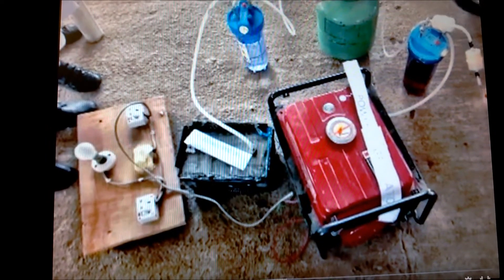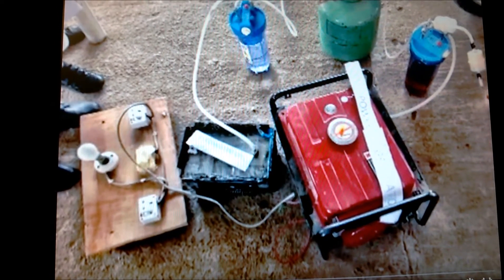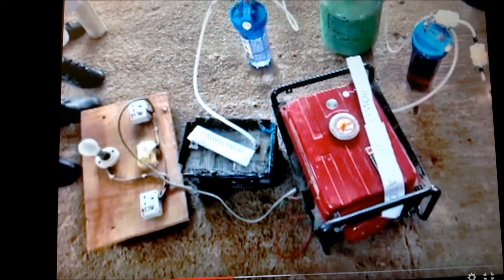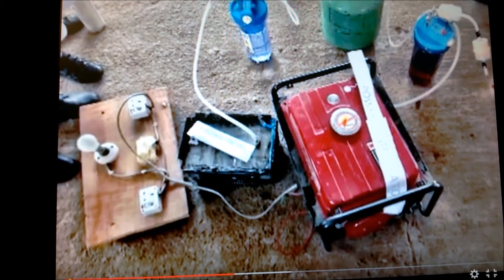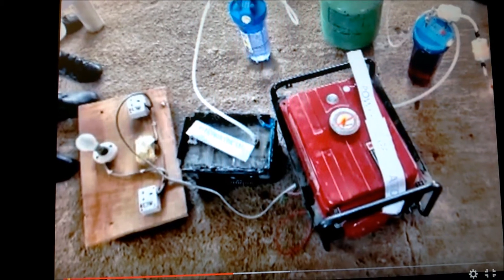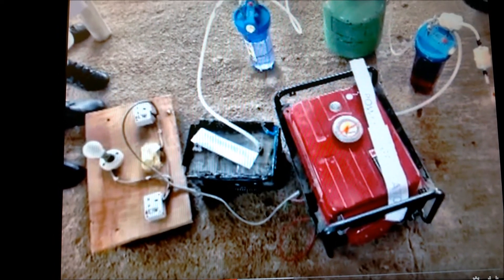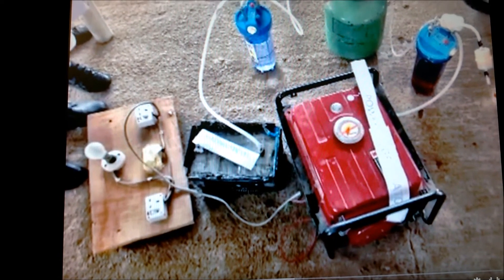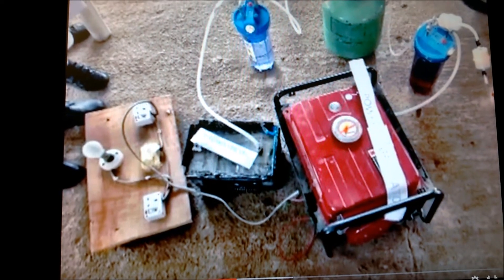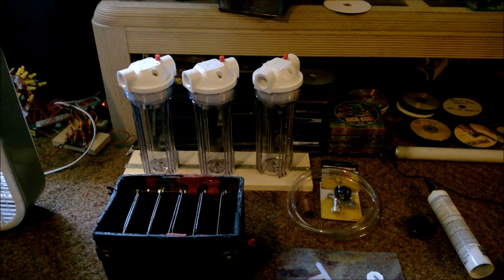It's very interesting because it uses urine as a fluid instead of water and electrolyte — it's basically got electrolyte built into it. Not only can it do that, but it runs the generator, and the generator supplies the power to break it down, and they get six hours of excess free power. Very intriguing.